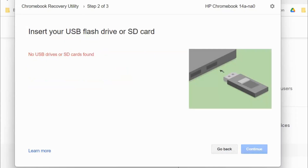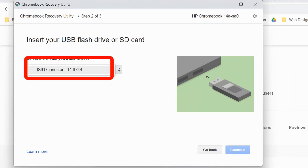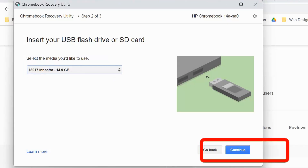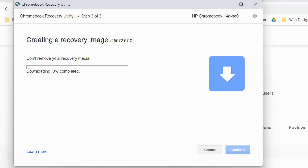Now all you have to do is insert a USB flash drive or SD card into your computer and follow the steps. Once you've inserted it, you'll see the drive name appear. Go ahead and click on your USB flash drive name and then click on 'Continue.' You'll get a message saying 'Create a recovery image — all data and partitions on that recovery media will be deleted.' If you're sure you have the right USB drive, click on 'Create Now.'